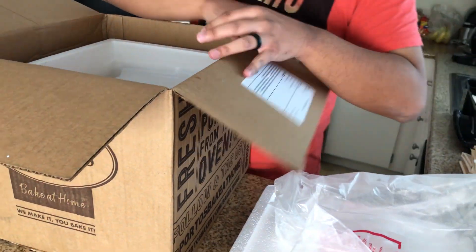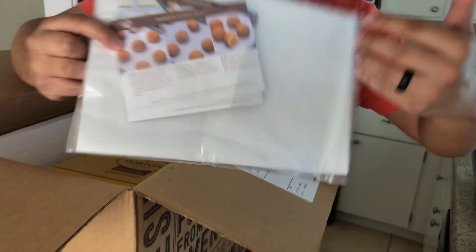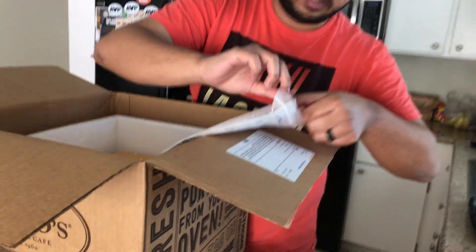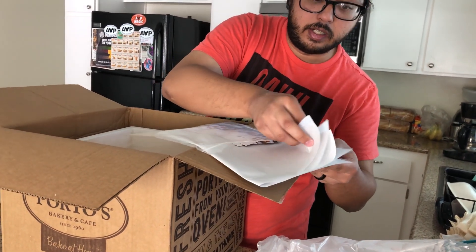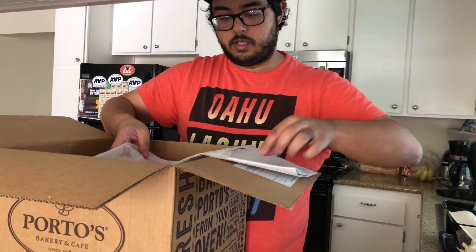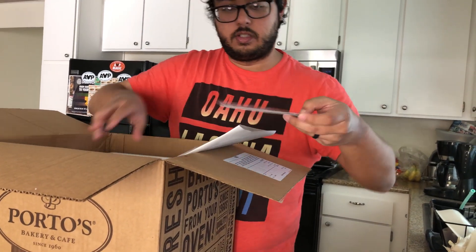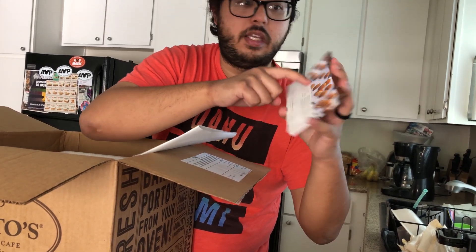Now for the Porto's contents — it comes with instructions and baking sheets. These are the parchment/baking sheets you put on your pan to bake on. And here are the instruction cards. For example, the Porto's bake-at-home seafood potato ball card gives you step-by-step instructions: step one is preheat, and so on, so we can follow along when we bake them.